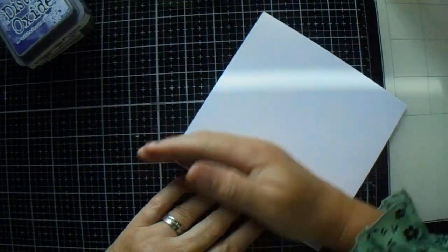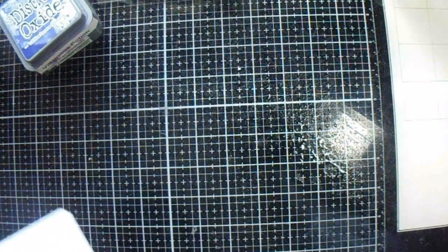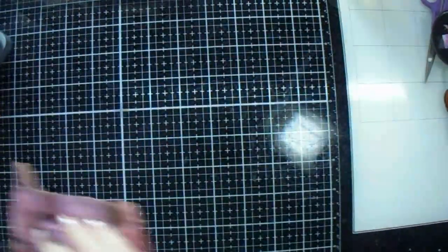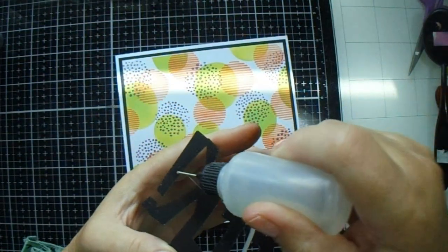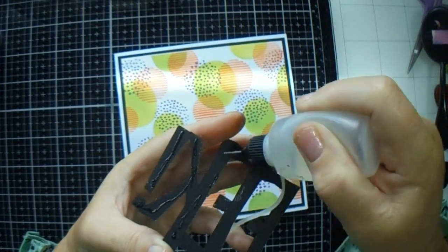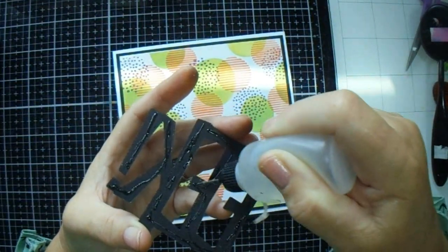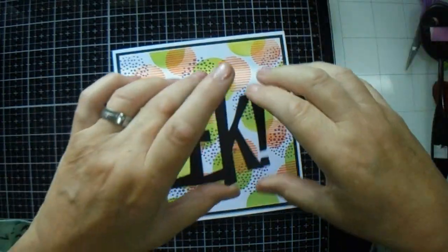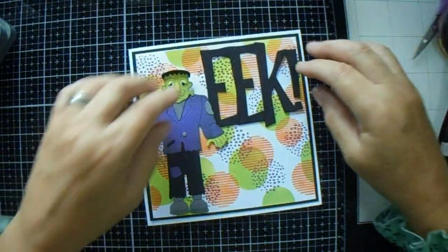I need to be careful because my ink is still wet and I could smudge it — and we don't want to do that. I'll just clean that to make sure I don't get any ink on the back of my card base. Now we want to put on our 'eek' first. This is actually quite a large die and it's going on there like that.